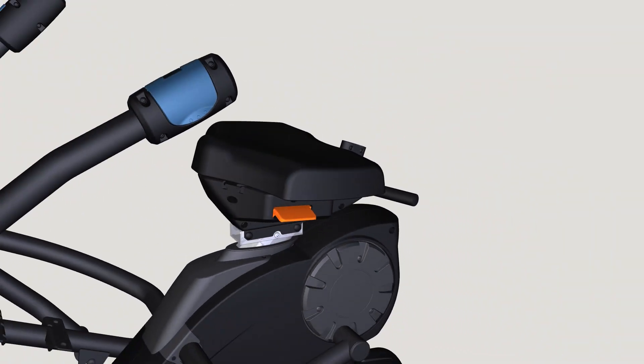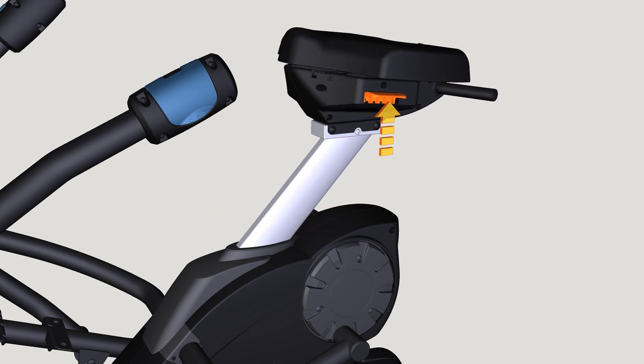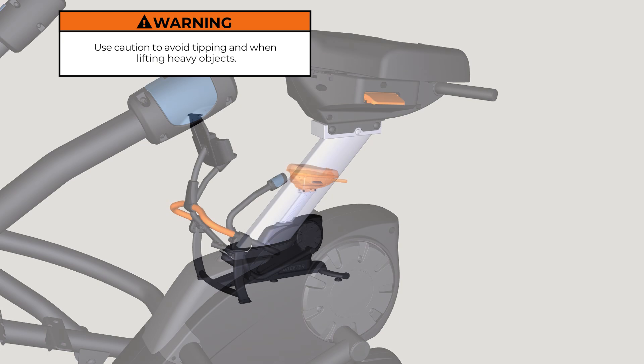For ease of assembly, raise the seat to the max height by lifting on the seat height adjustment lever and pulling up on the seat. Proceed to fully tighten all bolts and washers with the 6 mm Allen wrench.